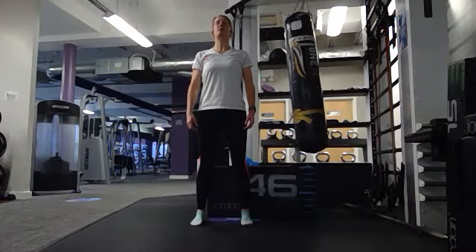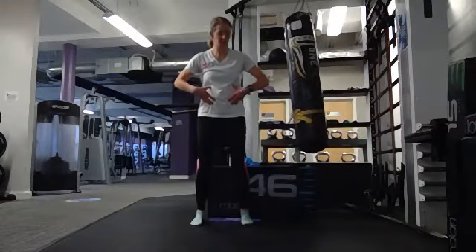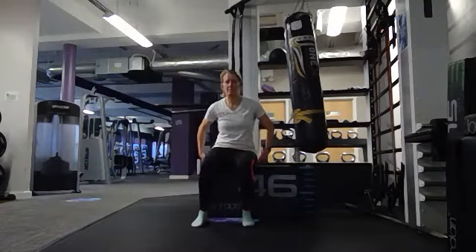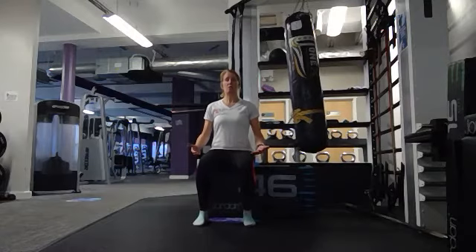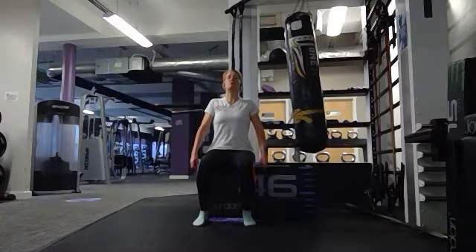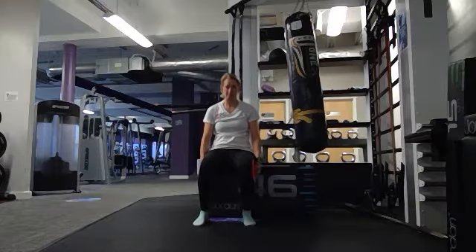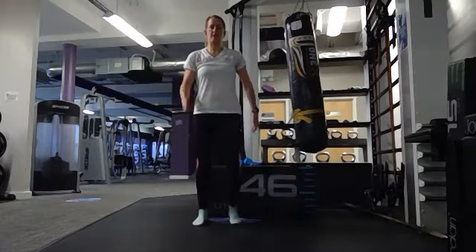Hold this tall position, then relax and slump your shoulders. Whether stood up or sat down, from our tailbone we're going to sit or stand and grow our spine, feeling ourselves being pulled up towards the ceiling. We're not lifting our shoulders just yet — we want to create space in our vertebrae. Now lift the shoulders, roll them back and down, and hold that position, creating that muscle memory.